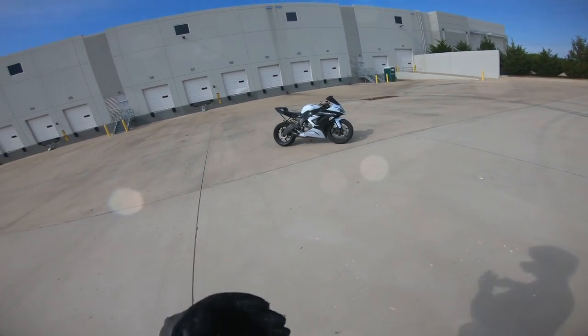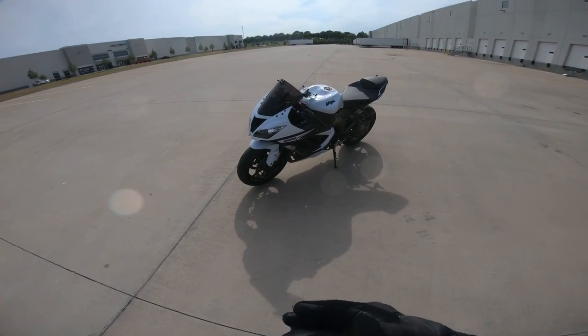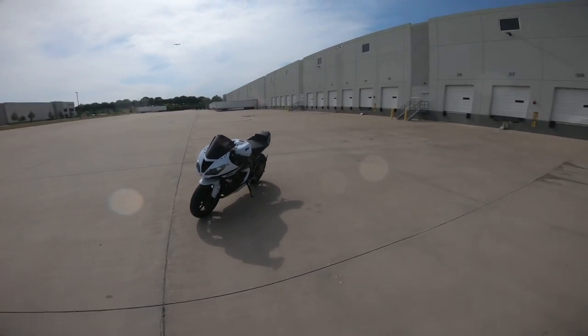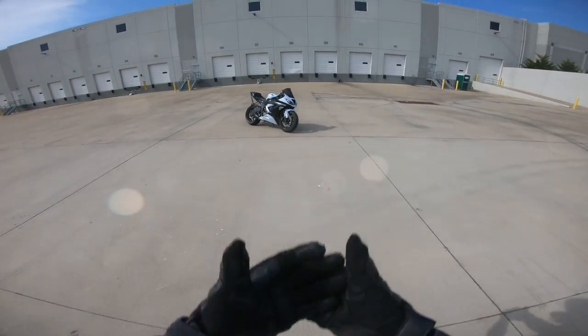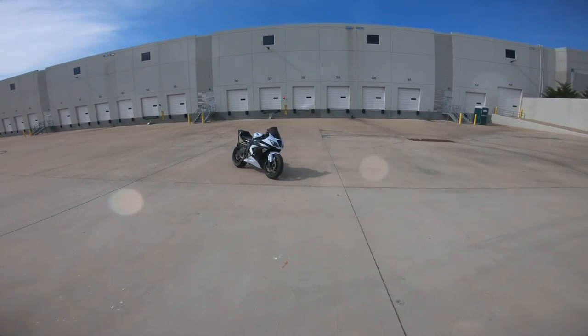One thing I do recommend is definitely doing your clean airbox mod and coming to a lot like this. Please don't learn on the streets. The last thing I want you guys to do is go out on a busy road, try to implement these steps, and then something bad happens because someone's not paying attention.